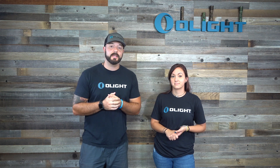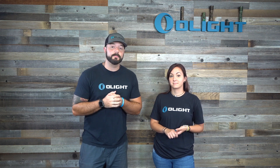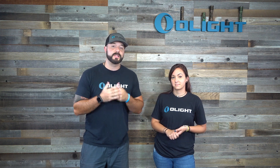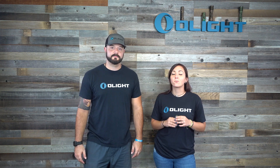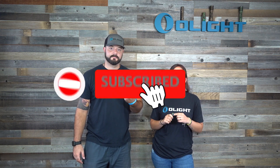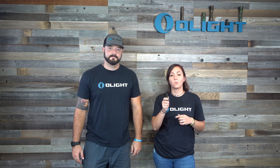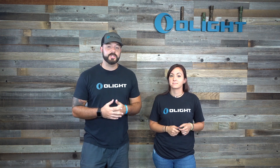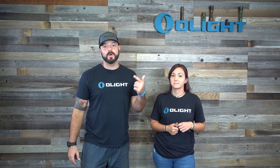As you can see, we have a variety of beam profiles to meet anyone's needs with several different models that Olight has to offer. Don't forget, we're giving away two OD Green i5Ts. All you guys need to do is subscribe to this channel, like this video, and leave us one comment on what your favorite breakfast cereal is. Thanks a lot, guys. We really appreciate all of the support, and we'll see you on the next video. Thank you.